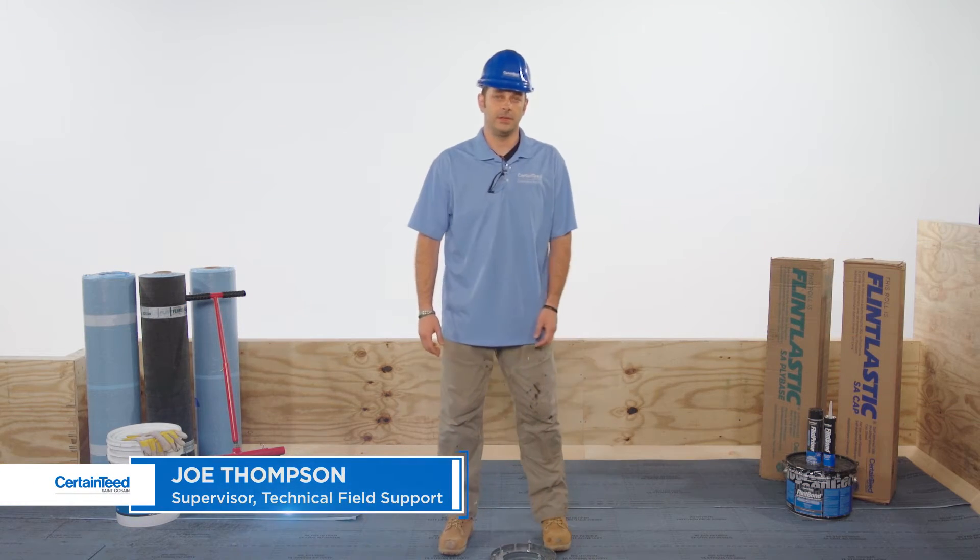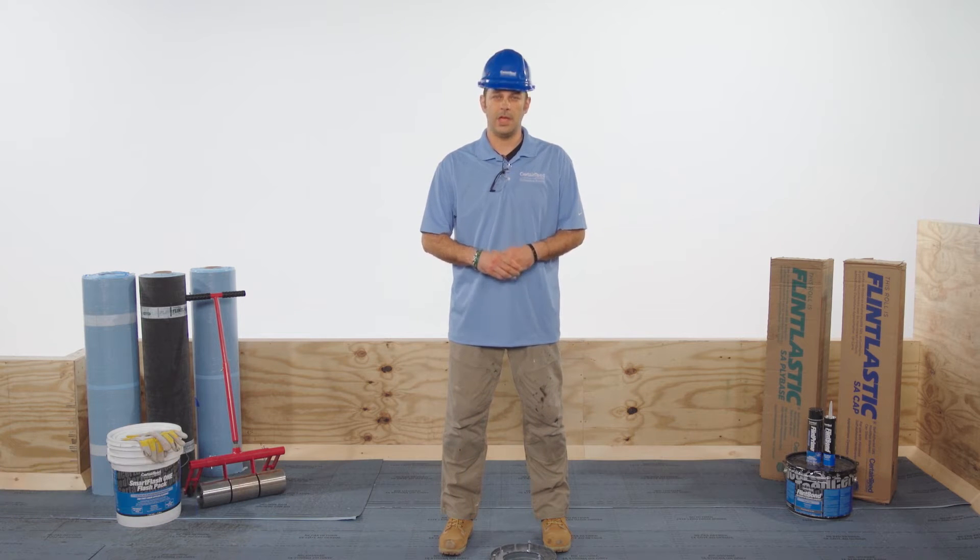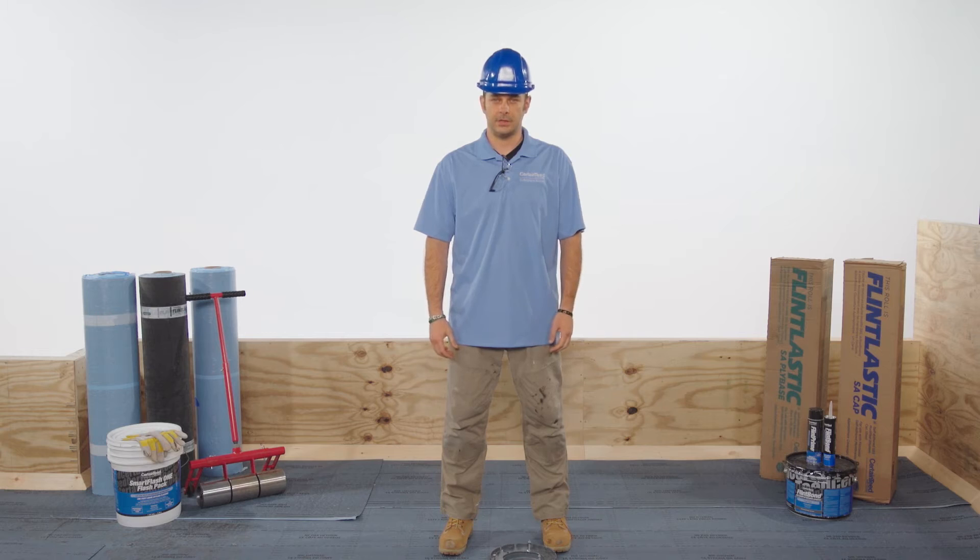Hi, I'm Joe Thompson with CertainTeed. In this video, I'm going to show you how to install an end lap, where the end of one roll overlaps the next. I'll be using plastic SA self-adhered membranes, but the detail steps are the same with any modified asphalt application method.